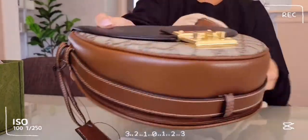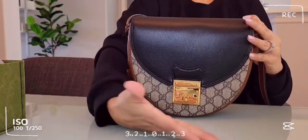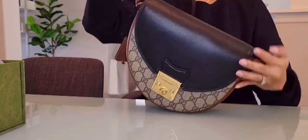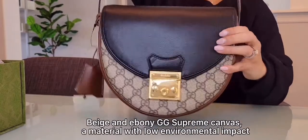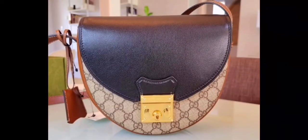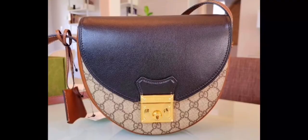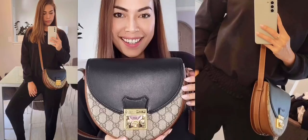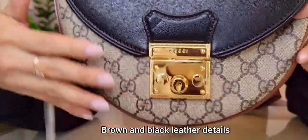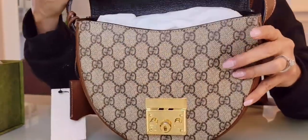This bag is actually a small shoulder bag. It's a contrast of the beige and the ebony GG Supreme canvas. What I love about this bag is the crescent shape — you don't see that much with any other bags. And I love the brown and black leather details.